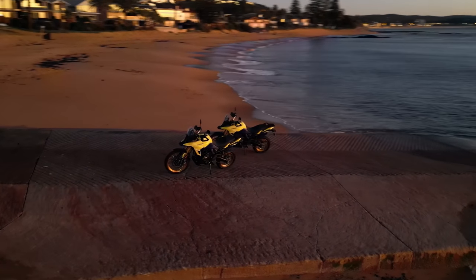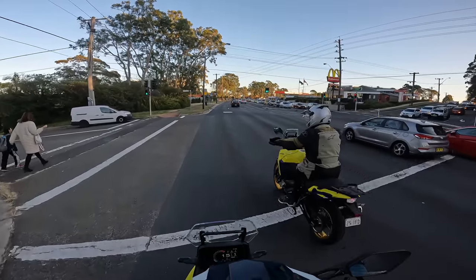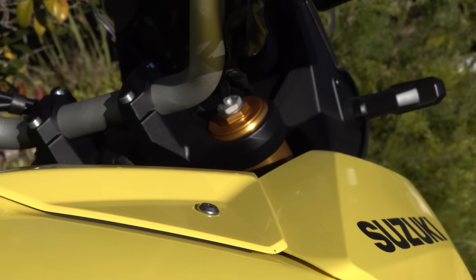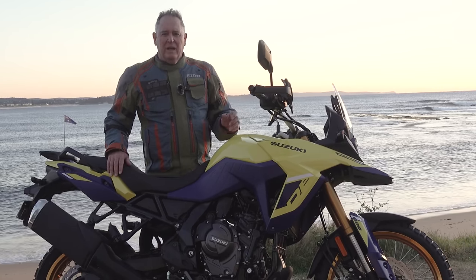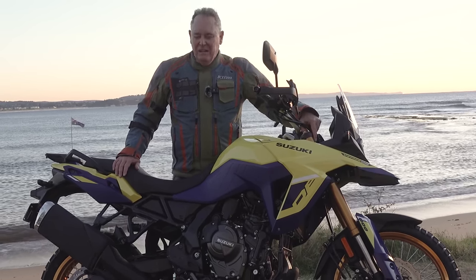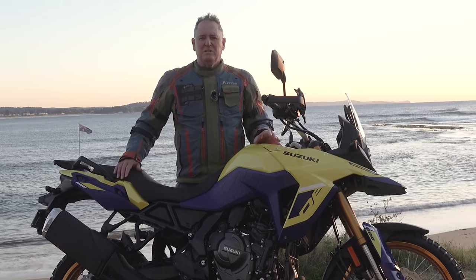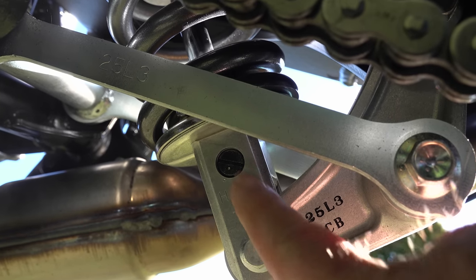For the first couple of days we spent time getting to know the bike in city traffic, finding out where the air filter is and how long it takes to change it. The suspension on this bike is fully adjustable. I'm going to take a 19mm spanner for the preload on the front, do the rear preload by hand, and use a long screwdriver to set up this Showa suspension as best I can for off-road adventure.